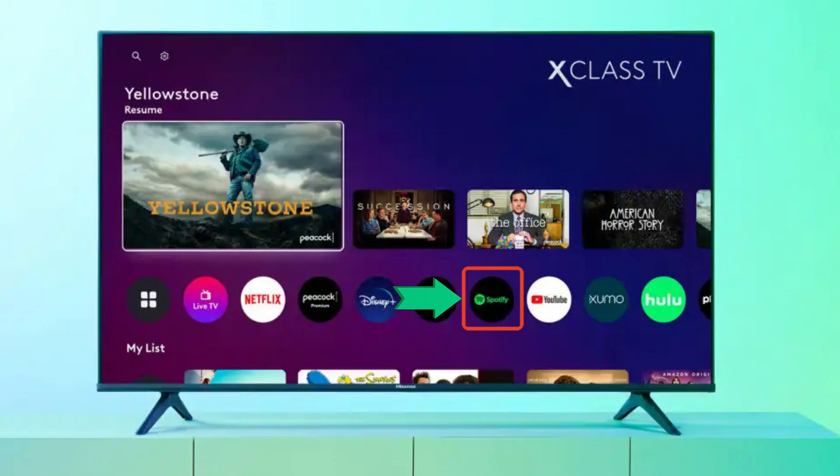For Hisense's XCLAS Smart TV, you can find Spotify on the home screen. Now you can connect Spotify to Hisense's Smart TV.